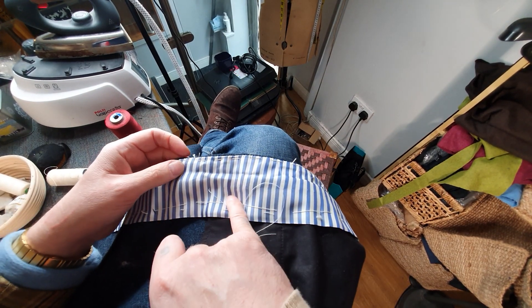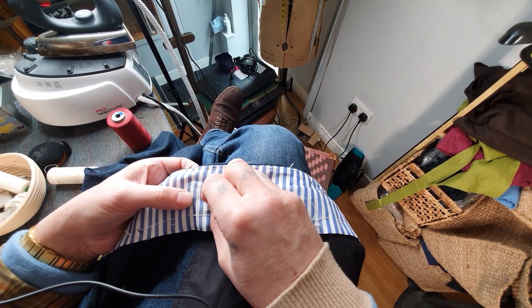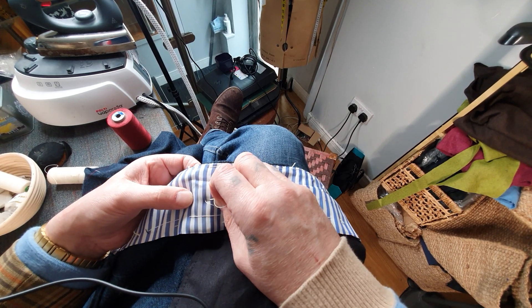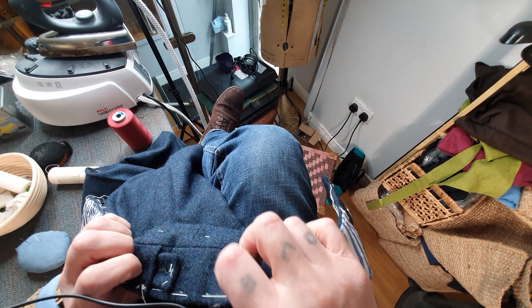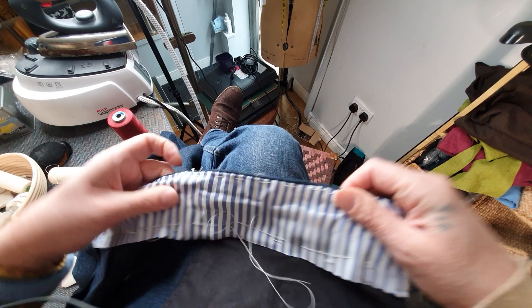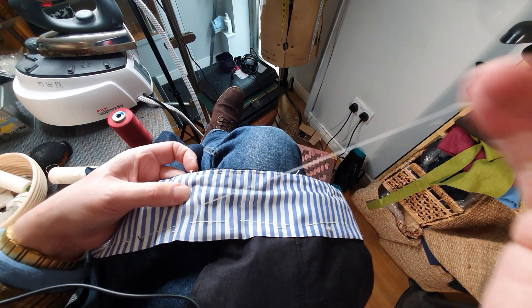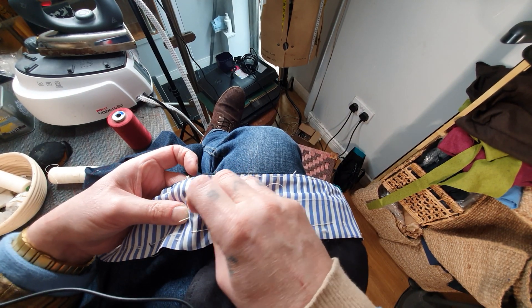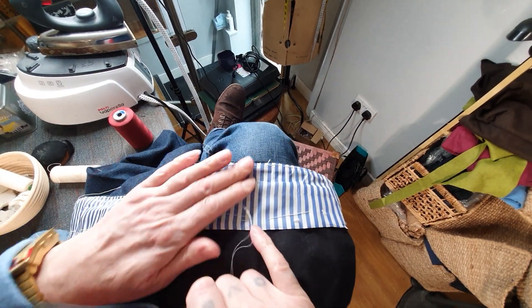You just stitch virtually in the middle of the lining. I've got my white thread and I'm stitching here — I just catch the seam. I don't go through to the other side, I'm just catching that seam, feeling through it. Then I do a little back stitch and carry on.